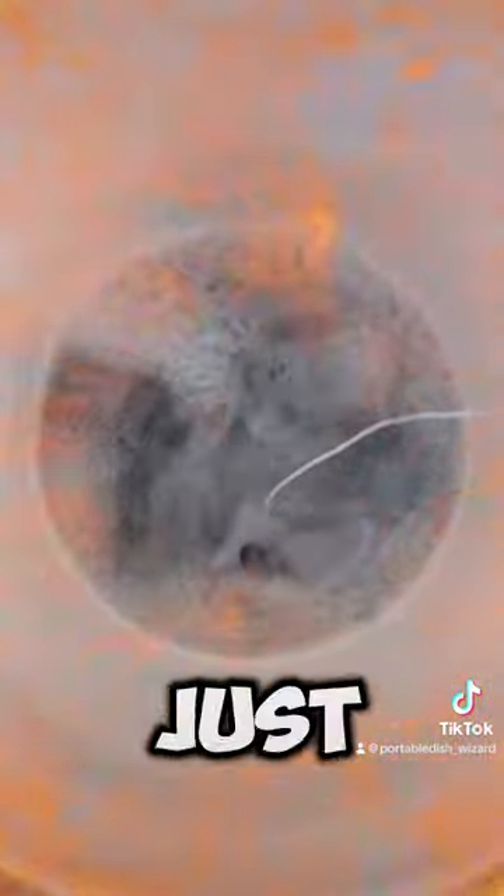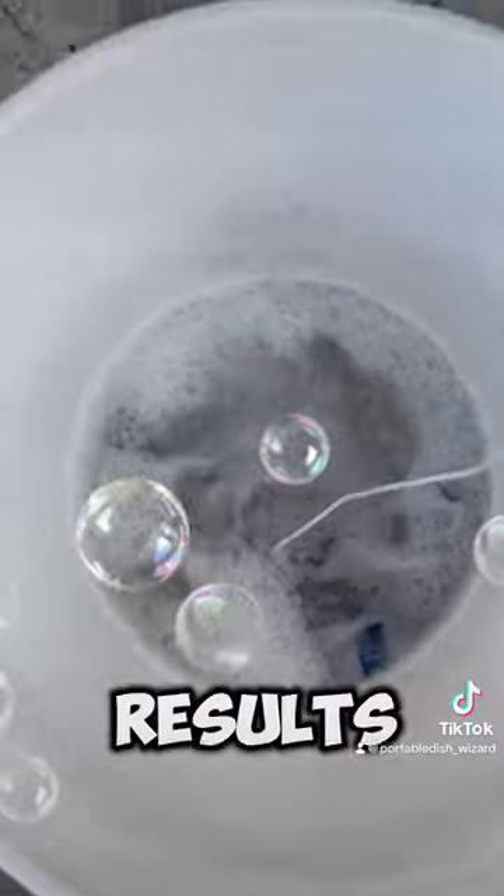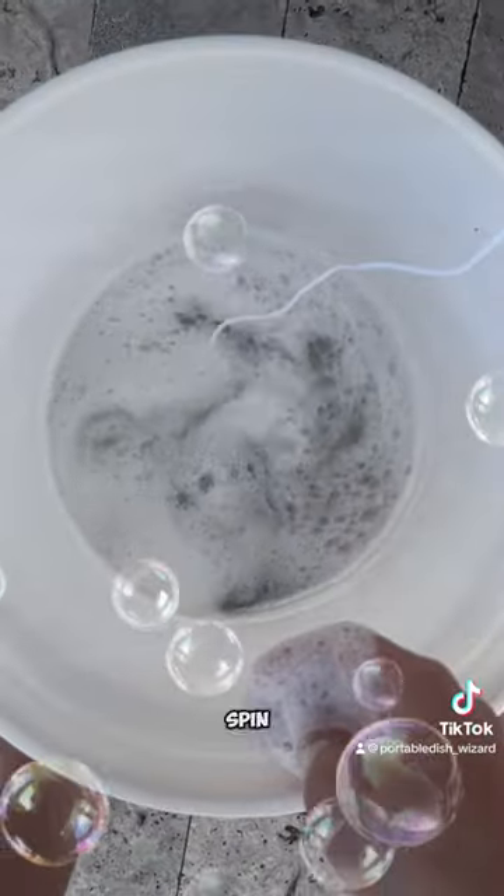Now just wait 20 minutes for results. Spin, spin, spin!